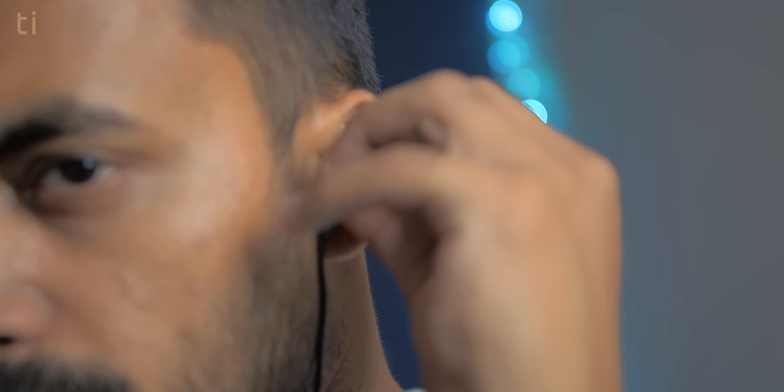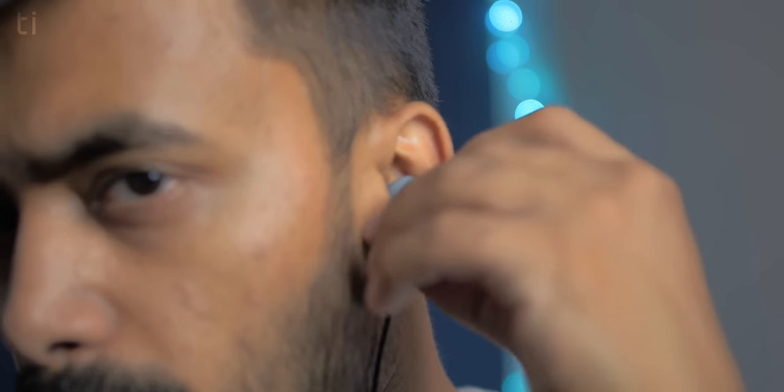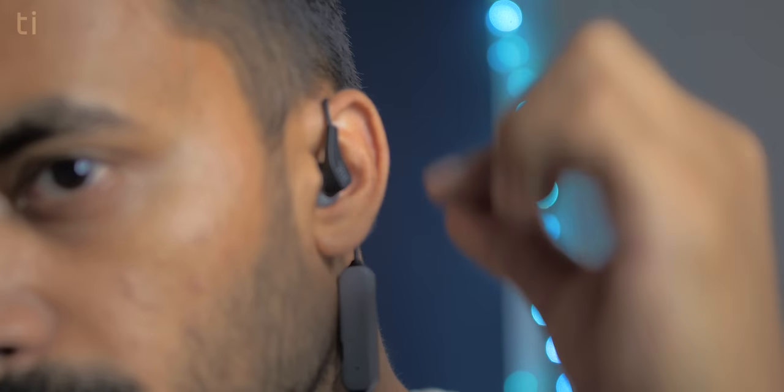There are a couple of cool features: flip hook technology and twist lock technology. Flip hook technology allows you to wear the earphones in two ways — like regular earphones for casual use, or behind the ears for fitness activities when you want extra grip, keeping them secure even in intense workout sessions. Twist lock technology lets you wear the earphones and then twist them further so they go deeper inside your ear canal for a better fit. Both features make these very suitable for sports use.